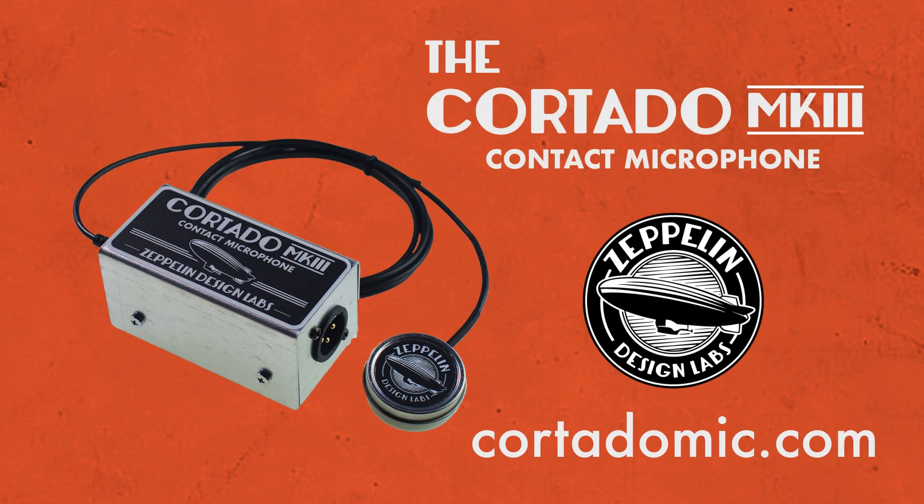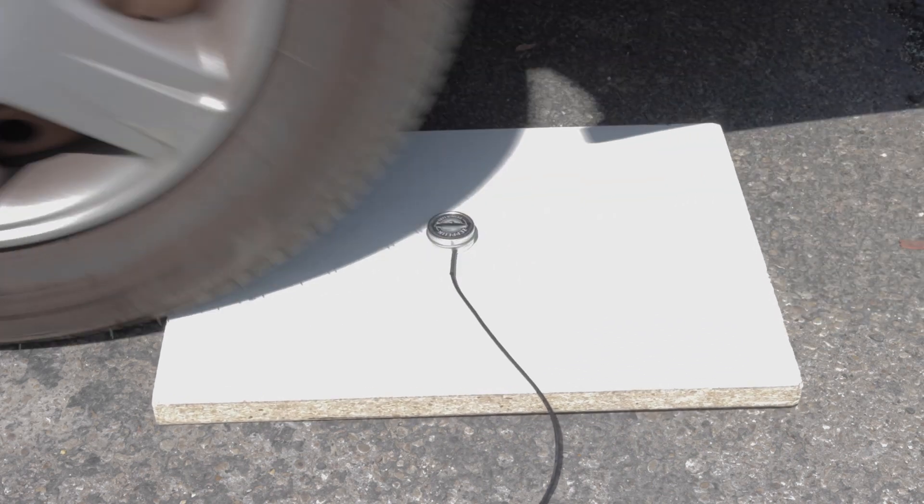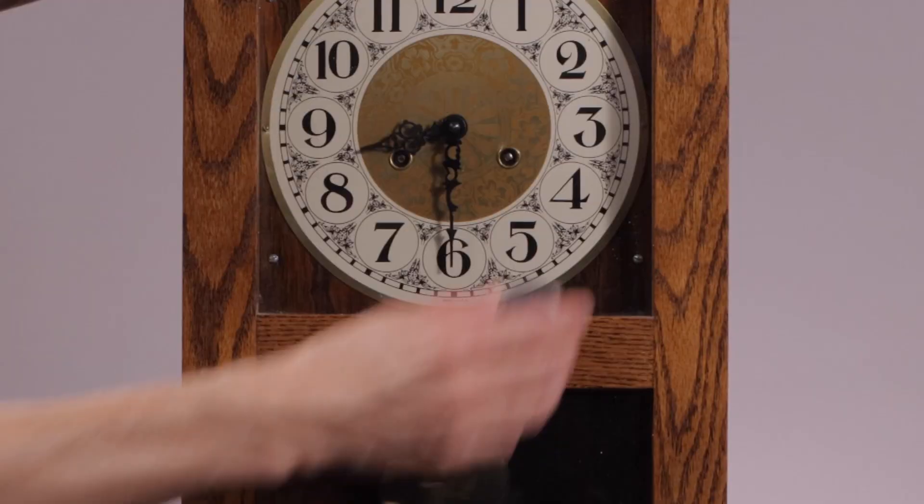The Cortado Mark III Contact Microphone by Zeppelin Design Labs. It's rugged! Versatile! Easy to use!